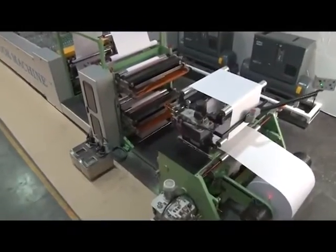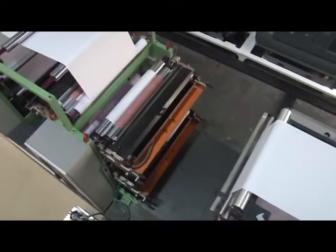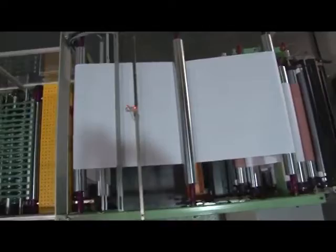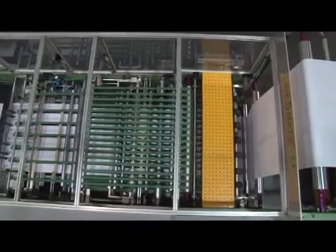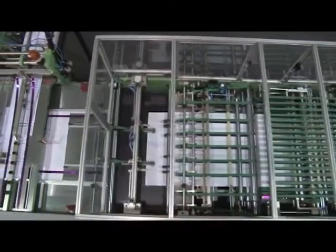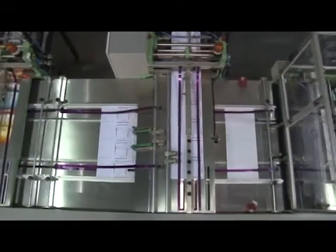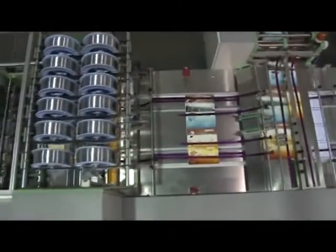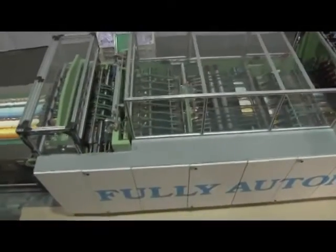The web speed of the Linomatic exercise book machine is 250 meters per minute, depending upon the quality and GSM of paper. Overall production depends upon the reel width, GSM of paper, and pages in the notebooks. Linomatic fully automatic exercise book machine is the most ideal machine for exercise notebooks, having the latest and best technology, producing excellent uniform quality exercise books. The added advantage of selecting Linomatic is impeccable service support from the company. Linomatic stands for the best quality and high workmanship, as all its machines are manufactured under stringent quality control.